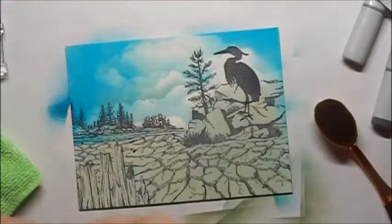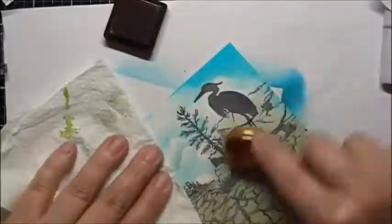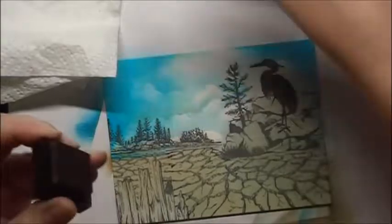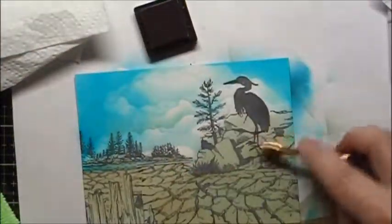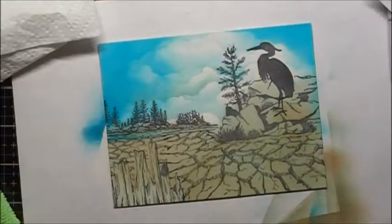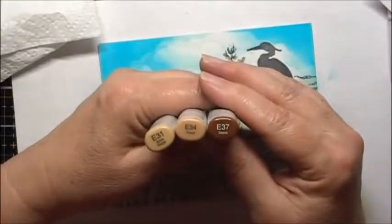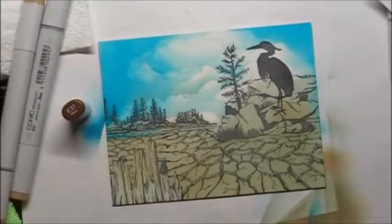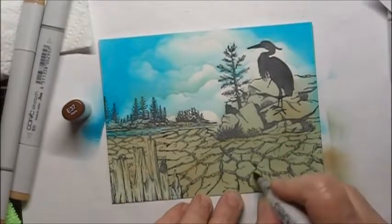Next we'll do the Rocky Shore, and then we'll do Mocha. To color in the ground a little more I'm going to use some Copic Markers E31, E34, and E37. I'll start with the E37 and concentrate that in the very darkest areas.